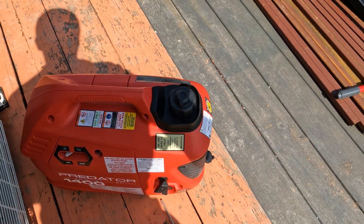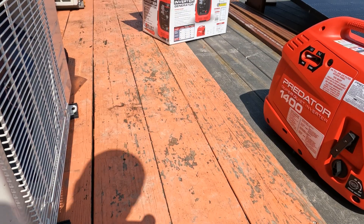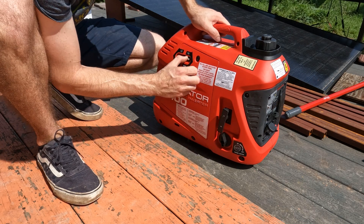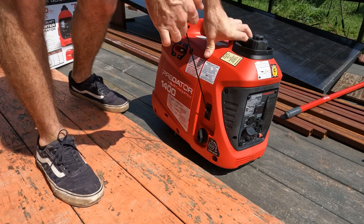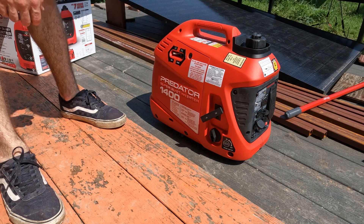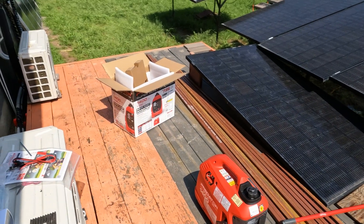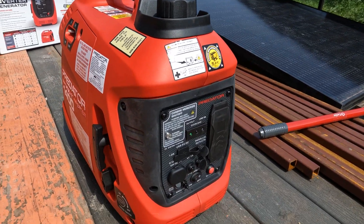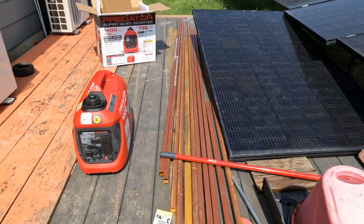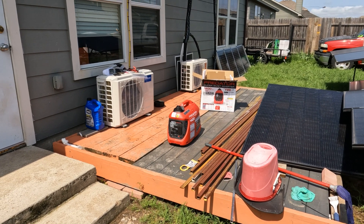Here we go — first start of the Harbor Freight 1400 watt inverter generator. Fuel on, engine switch on, put it in the start position with the choke, and give it a yank... oh wow, started right up! This thing sounds good. I'm going to turn the eco throttle on — right now it's off. Standing back here, you can hear how quiet it is.